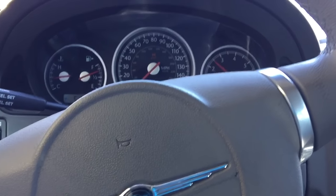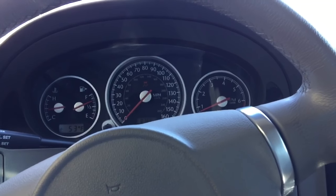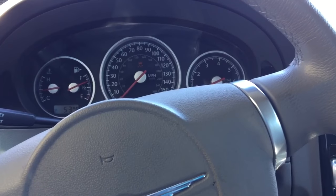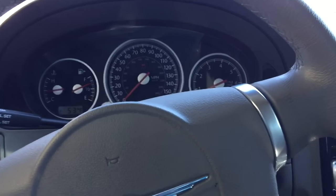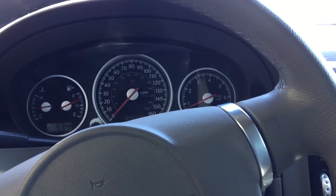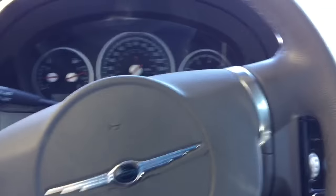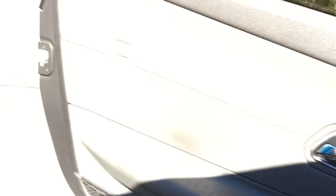It sounds nice. I'll have to find a way to do a driving video where someone else holds the camera so you can see what it's like at highway speed. I have to admit there is a slight bit of drone at around 3,000 RPM on the highway — it's not annoying but it is there and noticeable. As far as the trade-off, I'm fine with it because I've got that aggressive sound I want.